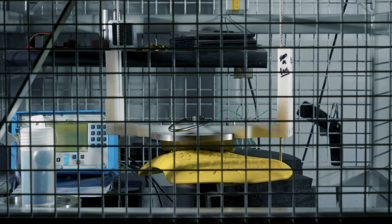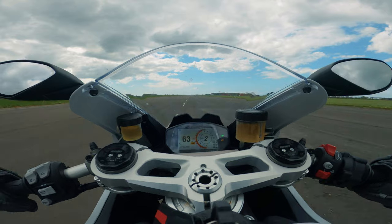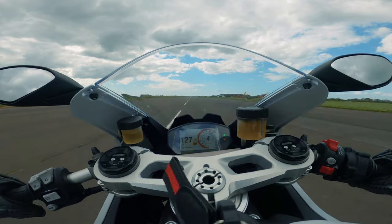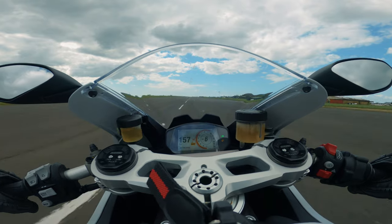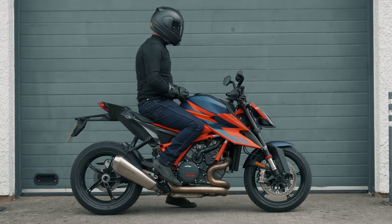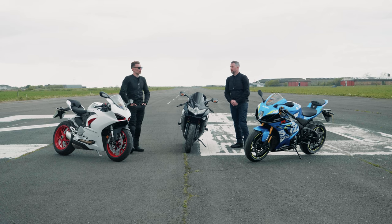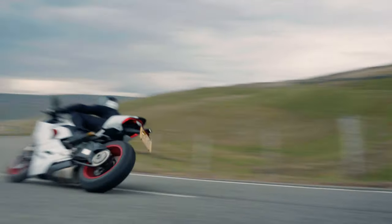It also comes with a chest protector as standard, and it shares the same back protector that's in the Urban Pro. One of the really important things for this type of product, especially when you're on sports bikes going really fast, is that the armour is stuck to you. You get very much that same feeling with these products because they're designed to be quite close fitting — they stay where you want them to stay. Unlike some loose-fitting textile jackets that roll around, these keep the impact protection exactly where you need it.